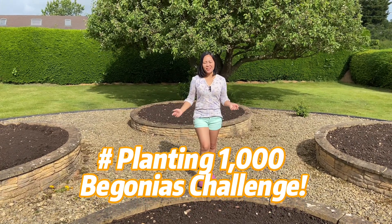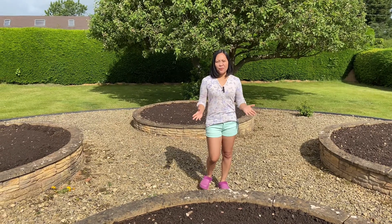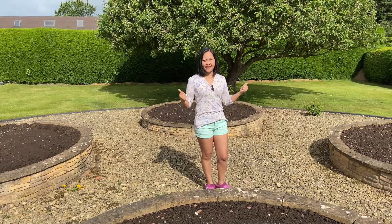Hello everyone, welcome back to our channel and thank you for joining us today. In today's video we will be planting a thousand beautiful begonias in our front garden.